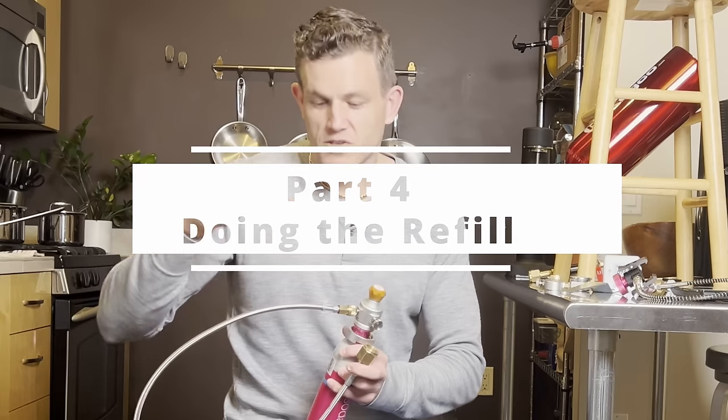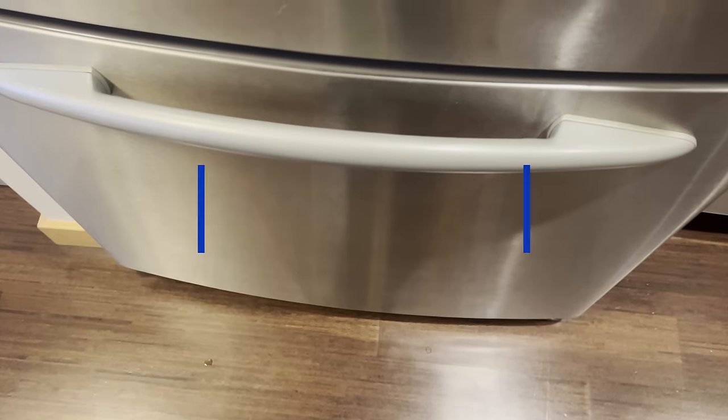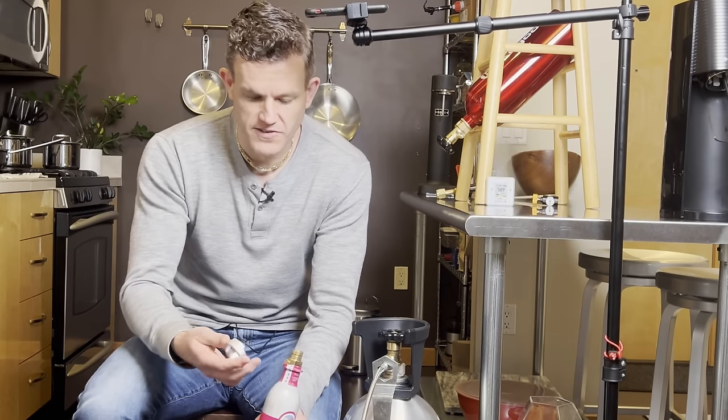First, set up your scale and get your empty cylinder from the freezer. It's very cold, so put it into an ice bath to keep it as cold as possible during the refill process.